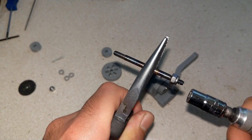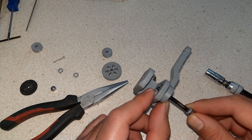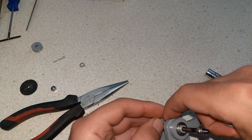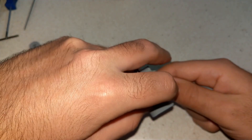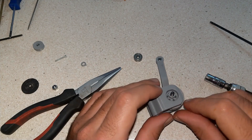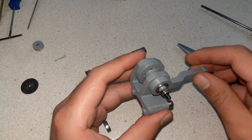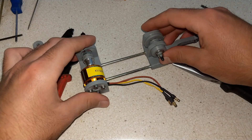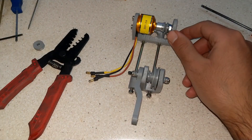Everything was designed to have a tight fit to be a functional tool — I didn't want anything wobbly. There are two bolts at the front of the pulley housing, and those are basically the belt tensioner.